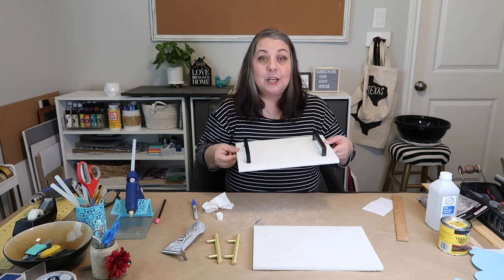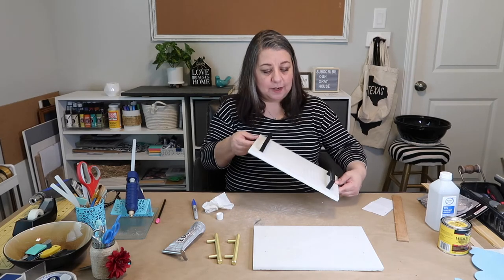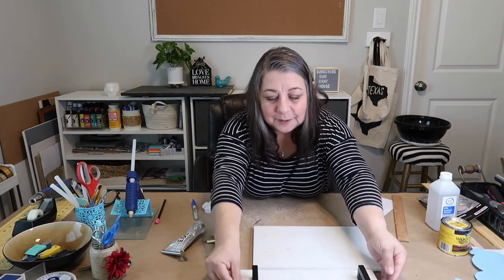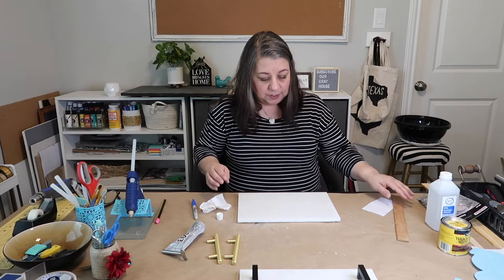I think this is turning out pretty good. It's not dry yet — you have to let it cure for 24 hours. I'm going to work on the second one, the one that's the actual Anthropologie dupe. I'm kind of liking it. So I'll set that one aside and do this one.